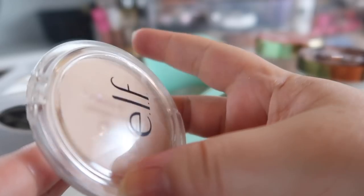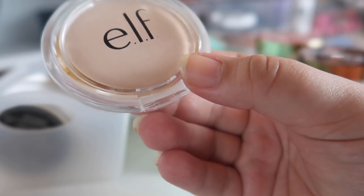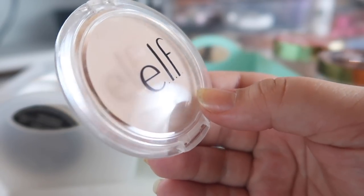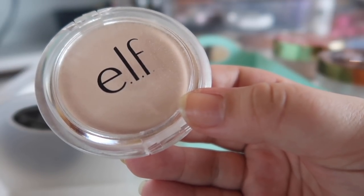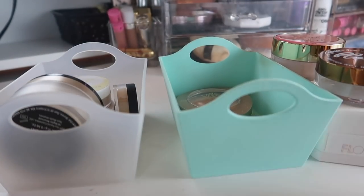This one has got to go — I did not like this powder at all. This is the Elf Prime and Stay Finishing Powder. Whenever I applied it, it would lift up my foundation and just leave me looking a mess; it did not last well throughout the day. I think this is from their dollar or two-dollar line, and I used it in my full face of Elf video, but I'm decluttering it now.